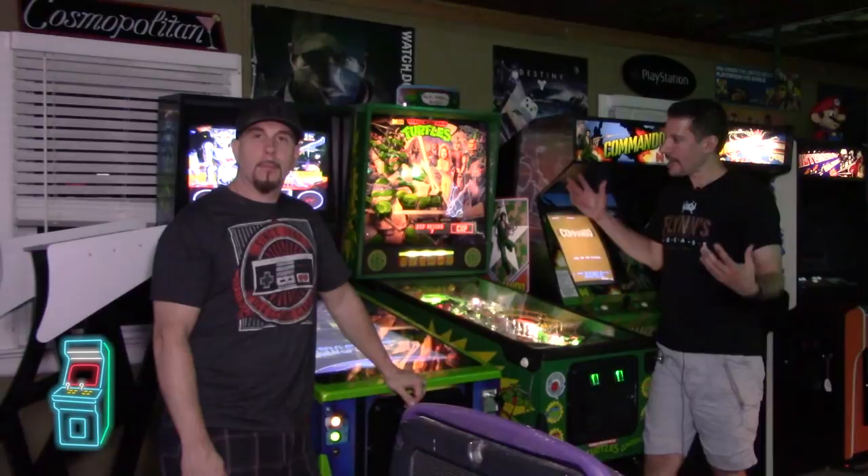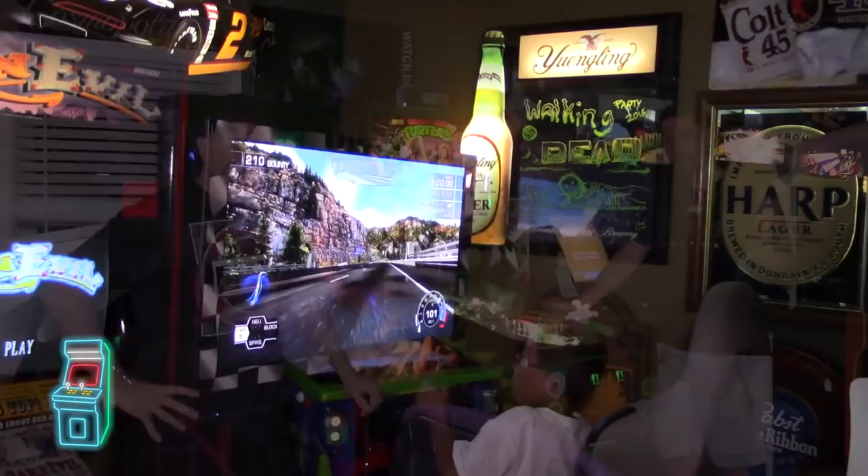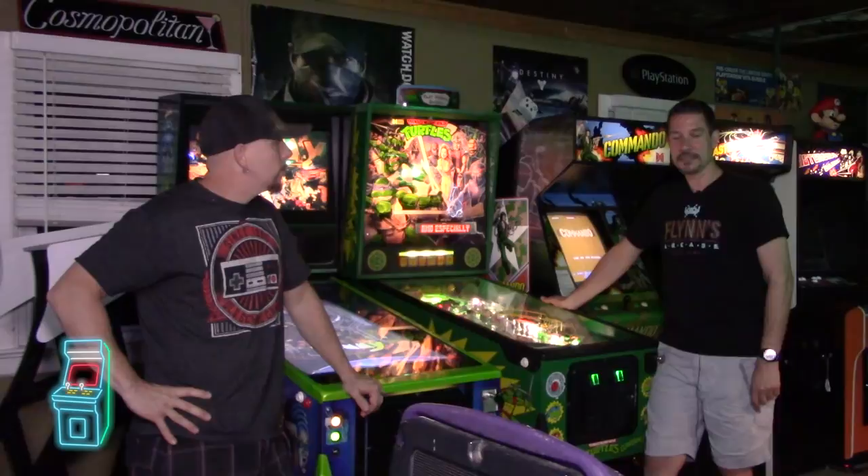Hey guys, welcome to another episode of Delusional's Arcade. So we are at, as promised, Joe Sable's arcade. This is his home arcade. He's been gracious enough to invite my son and I over and we're having a blast. We've been playing for a few hours and now we decided we've got to get down to business and show you guys the arcade. So without further ado, let's go ahead and jump right into the video.